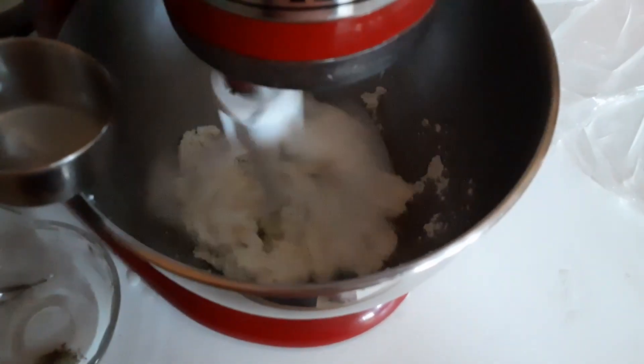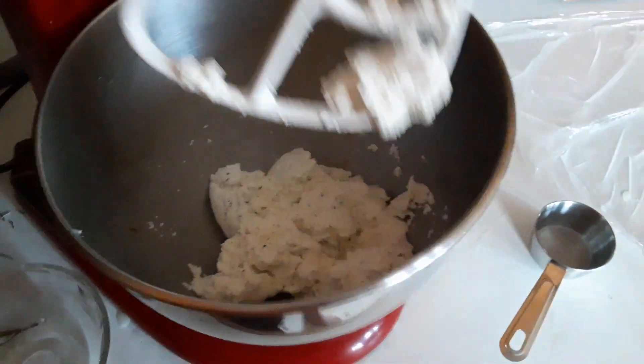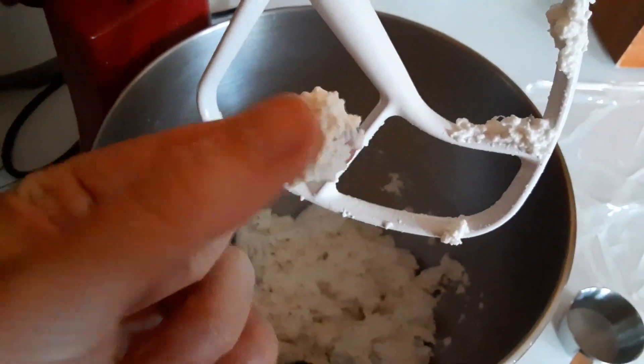That is actually looking pretty good — much more my style. Let's taste it and see if we've done a good job seasoning. Warm cheese, freshly seasoned — amazing.